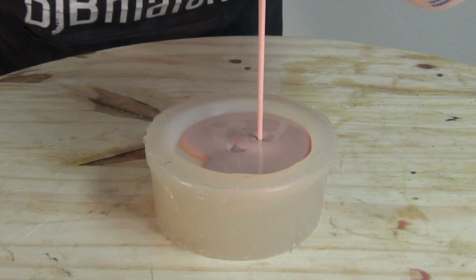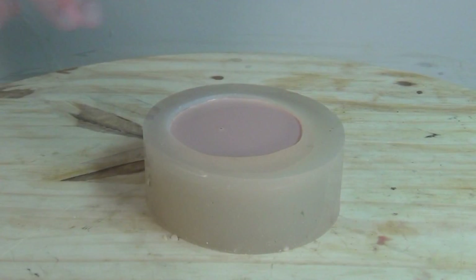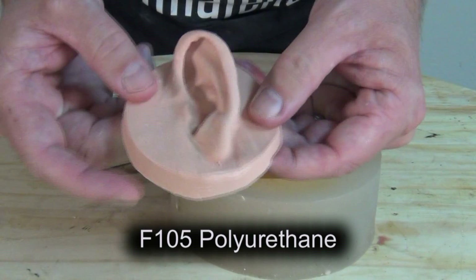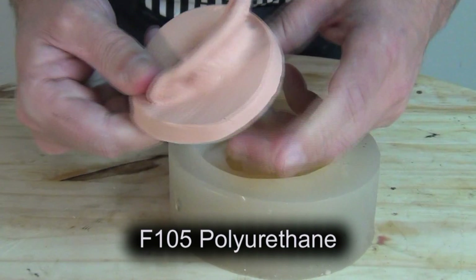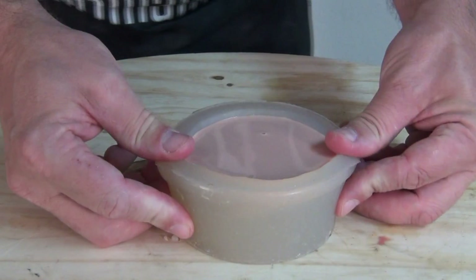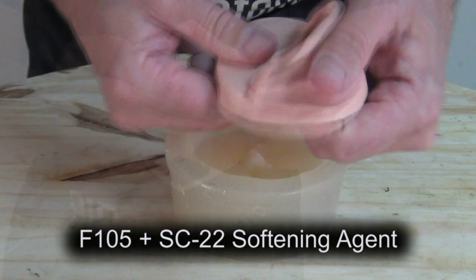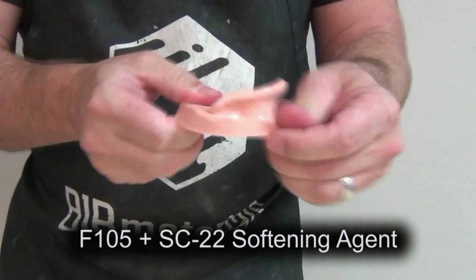F-105 is a fairly fast-setting material. At room temperature you'll have about a 5-6 minute working time and a 2-3 hour demold at about 75 degrees Fahrenheit. Here's the little ear model I just poured up with just the F-105 mixed one-to-one — a nice, pliable, soft ear model. But we can make that part even softer and stretchier with the addition of SC-22. Mixed at a ratio of 1A to 1B to two parts SC-22, we wind up with a very stretchy, very soft, and supple ear model.